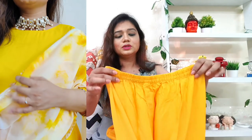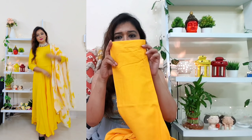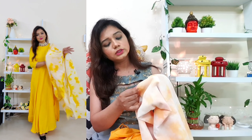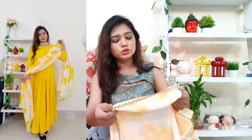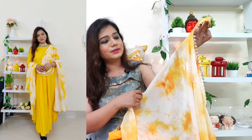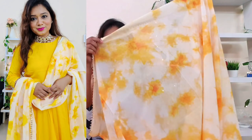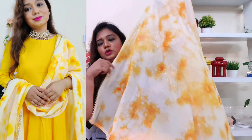With this you get a bottom with elastic, same rayon fabric — very soft. With this you also get a dupatta in georgette fabric. It is like a tie-and-dye print in white, off-white, and yellow combination with a little orange shade. I seriously love the combination. In case you are liking this, quality is not bad — you can definitely go for it. Code is in the description box.